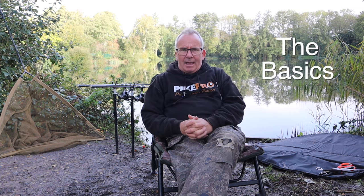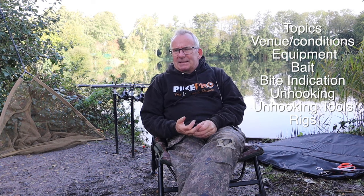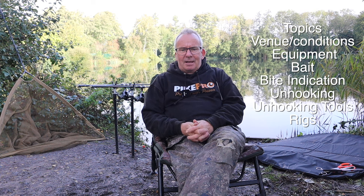For today, the first one - I'm at a lake, the rods are out, and I'm going to keep things really basic and cover topics that new anglers or anglers recently into piking lack confidence on: bite indication, baits, fish handling, and hopefully we get interrupted by a jack so I can show you in more detail how to handle and unhook a pike.